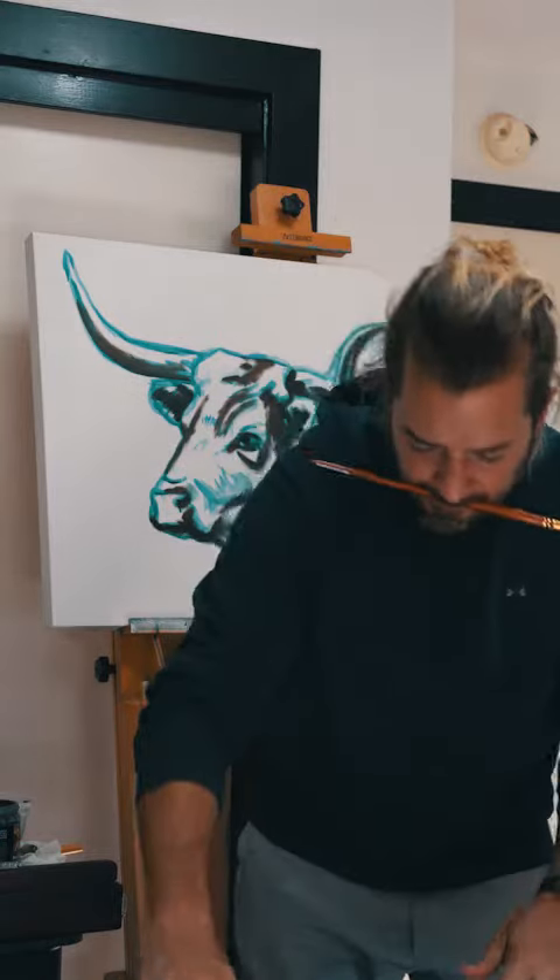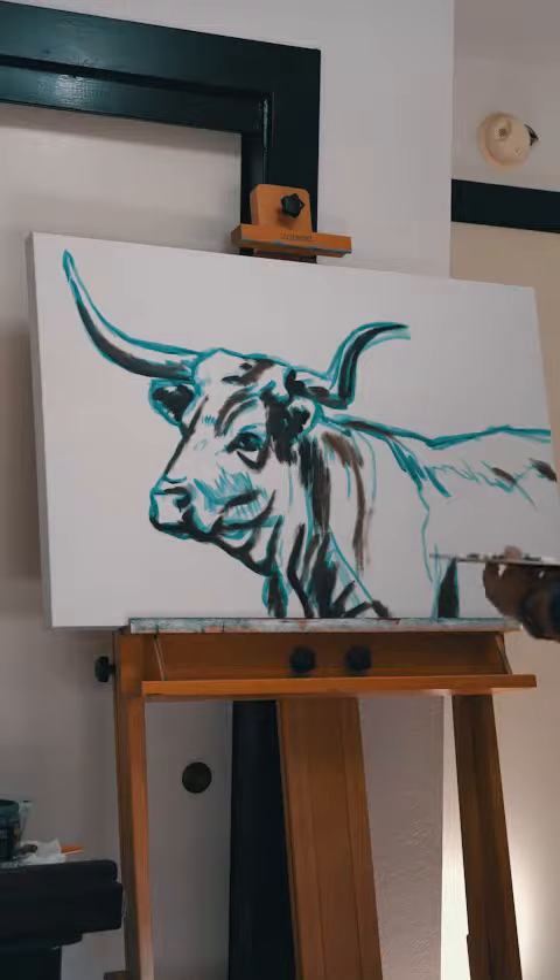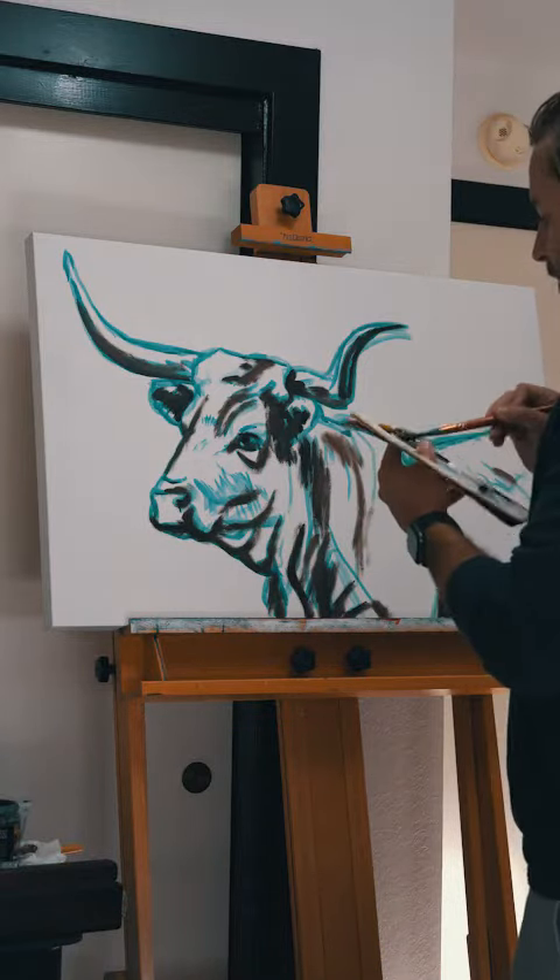Adding a little raw sienna and then some yellow ochre, mixing a lot of this raw sienna with the burnt sienna.